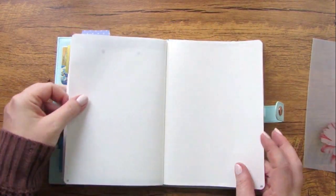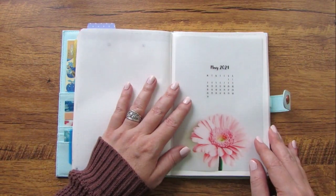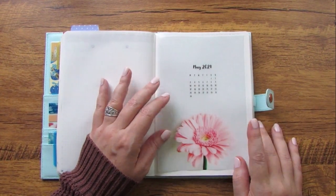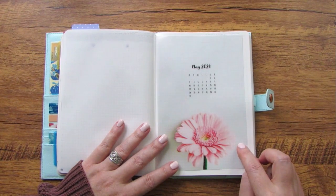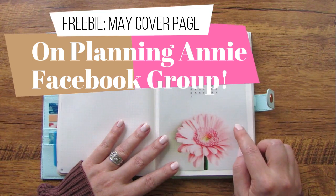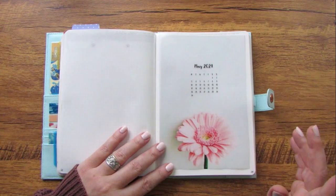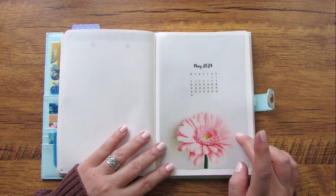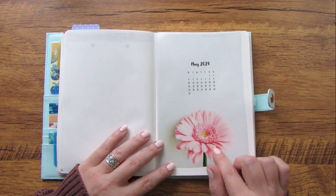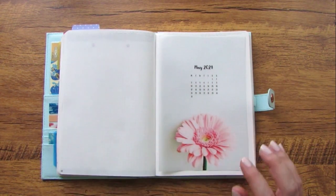I'm going to turn to the next blank page and set up this cover page. I'm actually just going to put this vellum right on this page and tape it down. I made this cover page myself — I'm going to make it available to you, so hop on over and join the Planning Annie Facebook group. I got this picture from Pexels, which is a place you can grab copyright-free images. I love the color — it's got a gray background with really pretty soft pinks, a lovely flower, and 'May.'